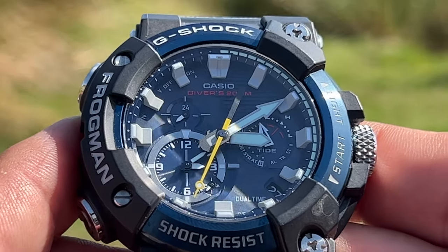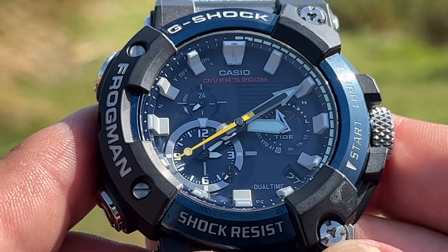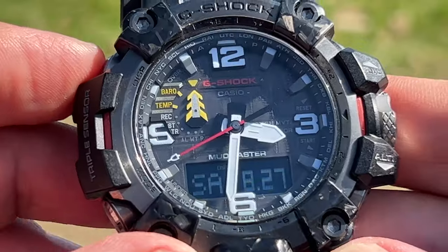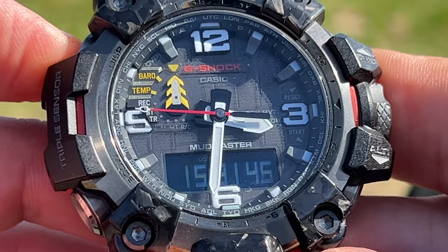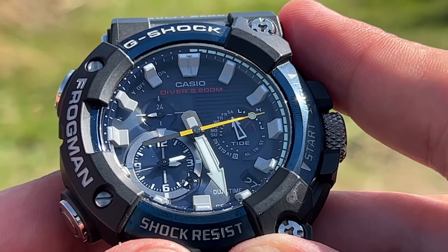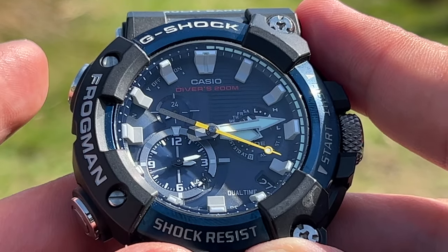The GWF-A1000 is a G-Shock analog watch for the diver. This isn't your rugged mountain watch for hiking and camping — this is more your boating and diving analog G-Shock, with all of the same G-Shock ruggedness. You can move the hands out of the way by pressing the top-left button.